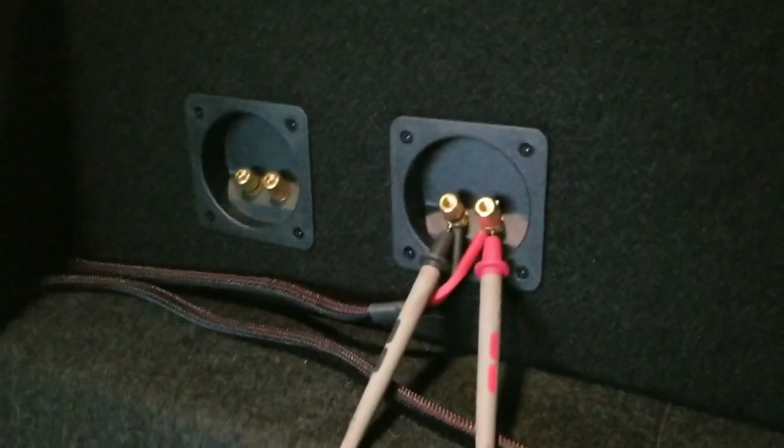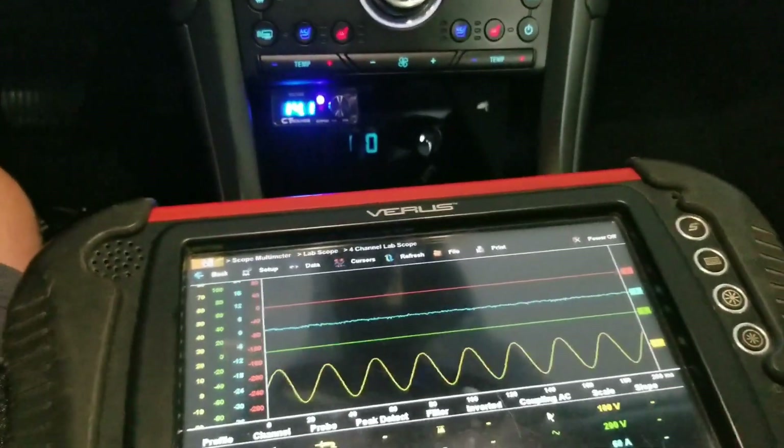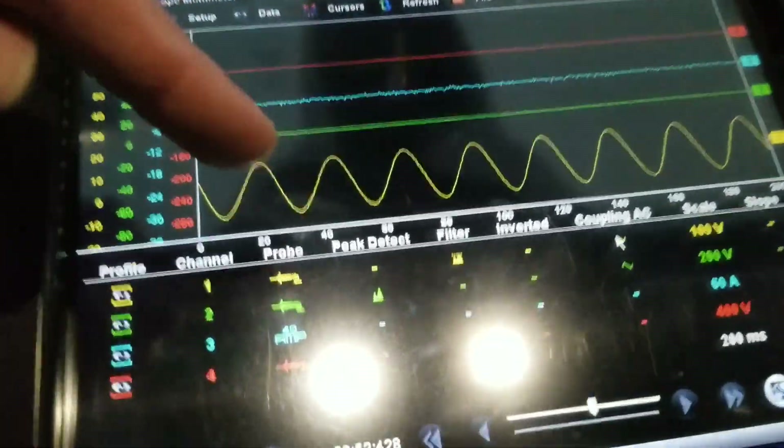The leads are connected directly to the subwoofer output on the enclosure. You can see I've got a 40 hertz test tone playing. My enclosure is actually tuned to 40 hertz. You can see our sine wave right here.